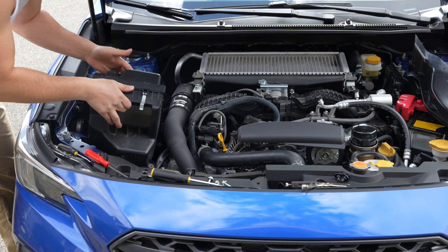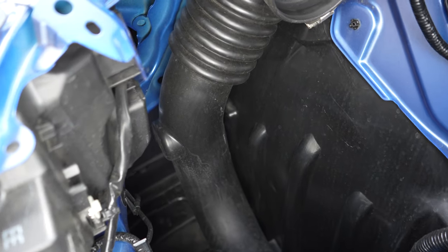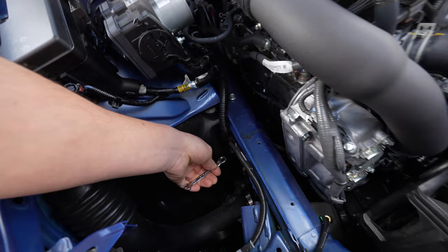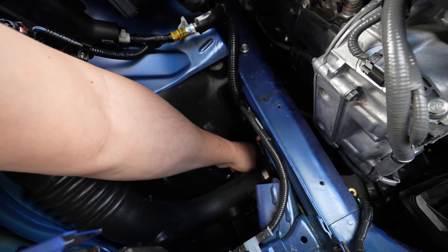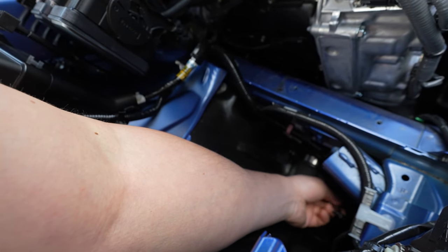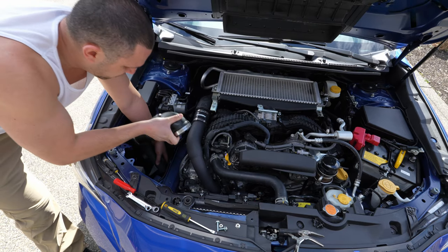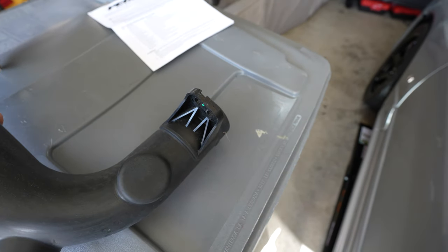Now your factory air box will just come up and out. We just have to get this intake hose off. For the worm drive you're going to want an 8 mil — put that down along the side and twist that off easily. For the bolt, you can get a 10 mil gear wrench just right on there. Give it a nice good pull and it'll come right out. That's where the bolt was going through down there.